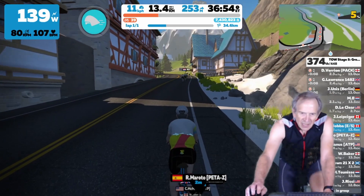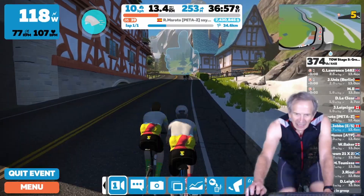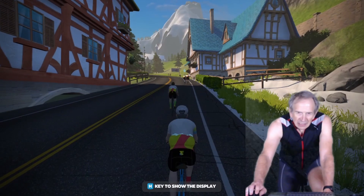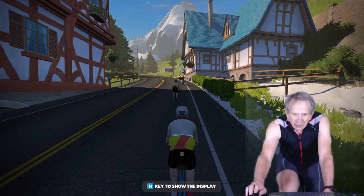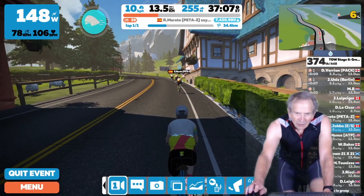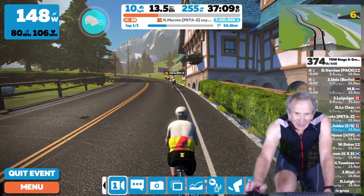You can do the same by bringing up the action bar and clicking on that screen icon, then click OK and it's gone. To bring it back up, click on the action bar and there you have it back again.